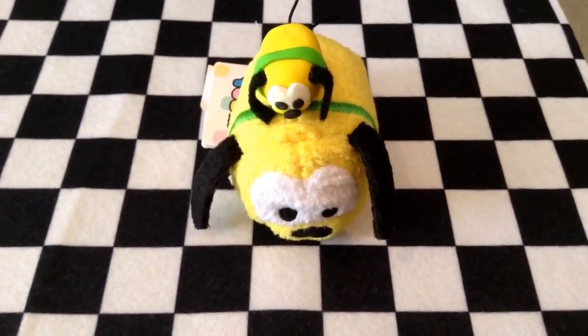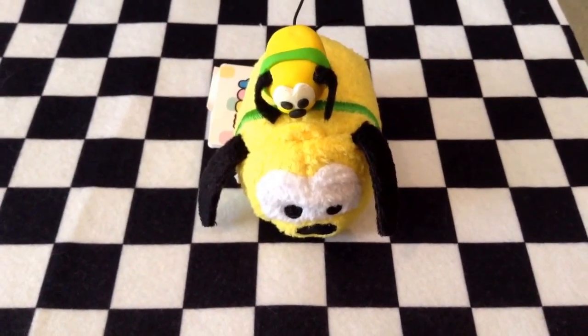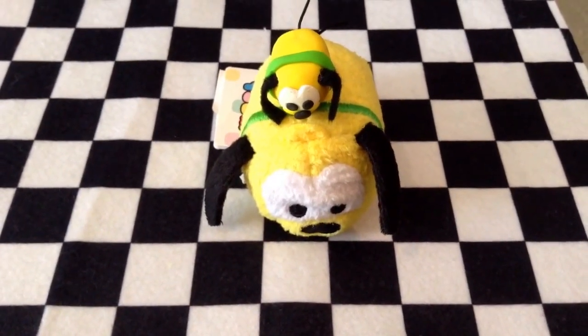My Pluto Sim Sim is ready! I stacked him on top of his big brother. I hope you liked this video — please subscribe to my channel, I'll be posting a new video within the week. Thanks for watching!